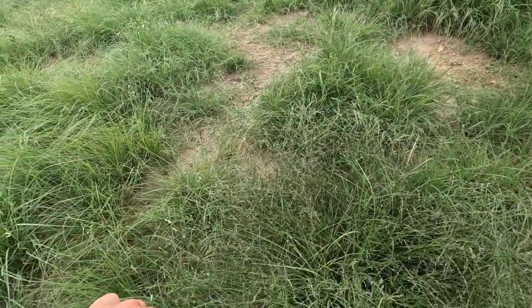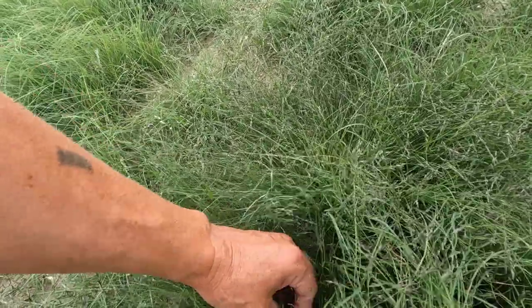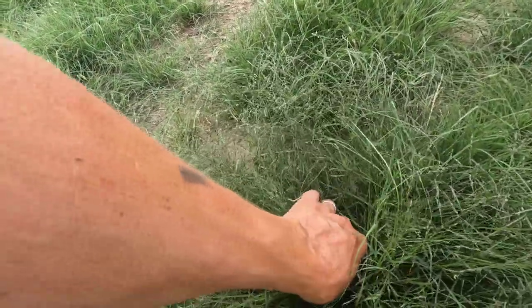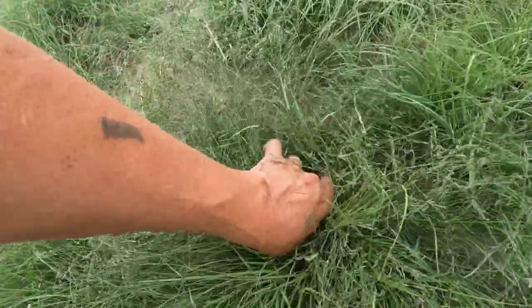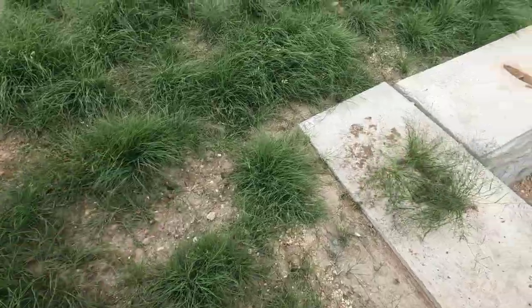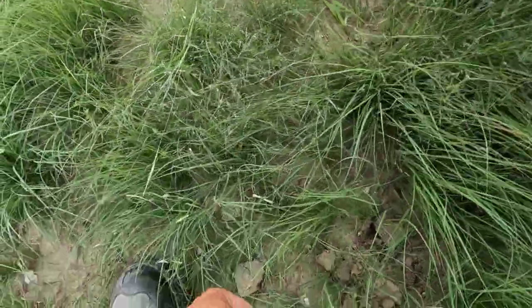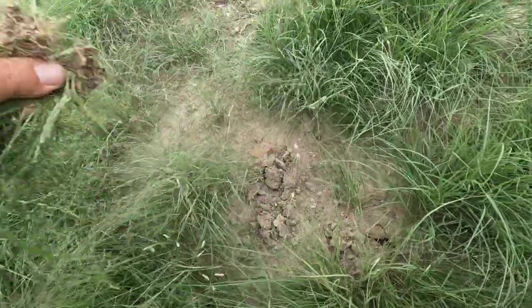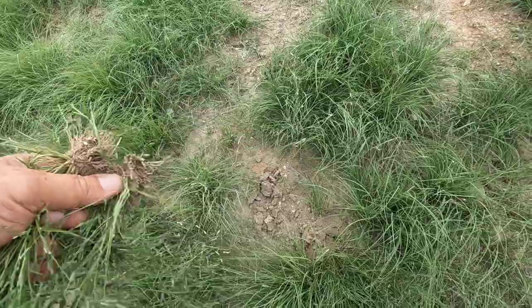You can tell all this stuff that's purpley colored here is weeds. Pull that out — there's another one in here. Look at how big those are, they just spread way out. That's another one right here and another one right here.